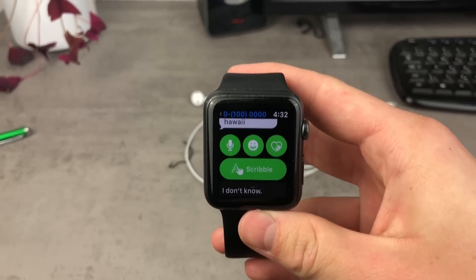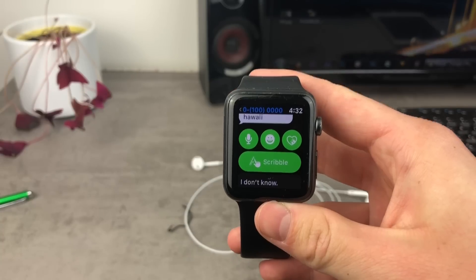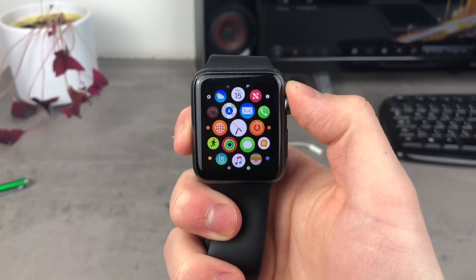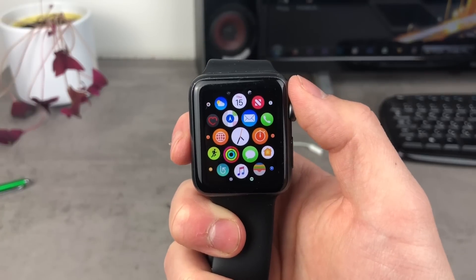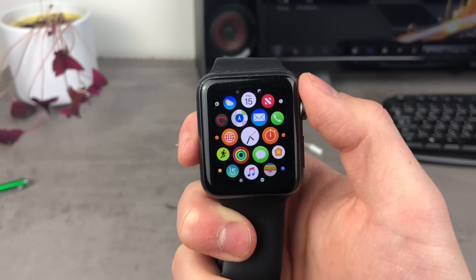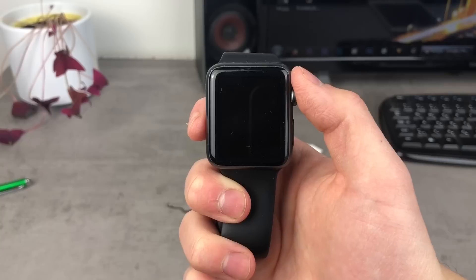When it comes to texting on the Apple Watch, is it actually possible to write a message on this wrist device that actually makes sense? This is the AppleFacts channel, and today in this video I want to talk about the texting experience of the Apple Watch. There are people who are still deciding if they should get the Apple Watch, and one of the things they think about is the texting experience — that is the reason why I decided to make this video.